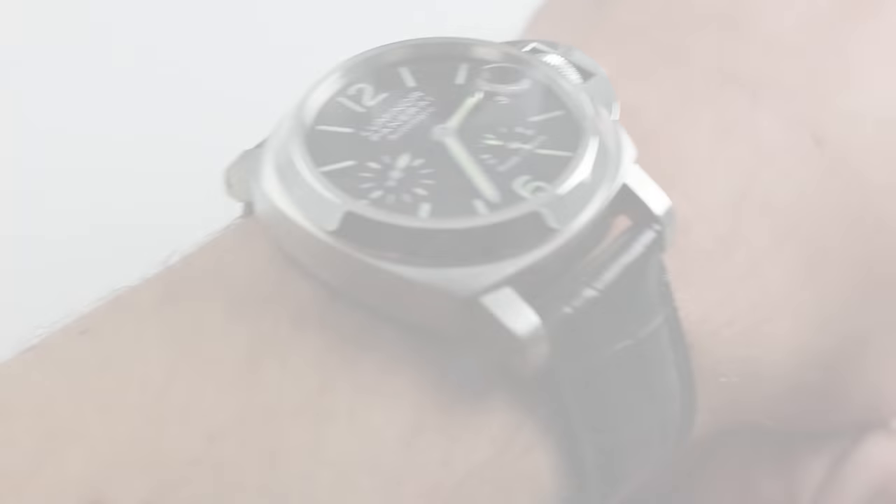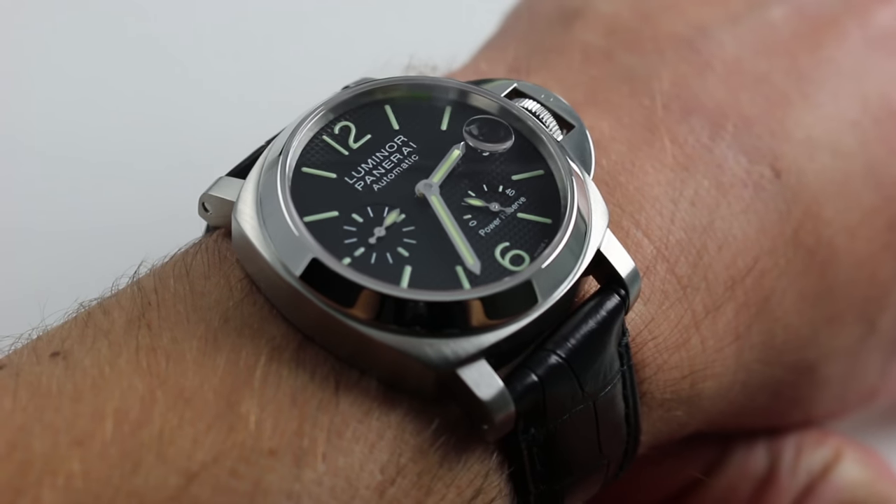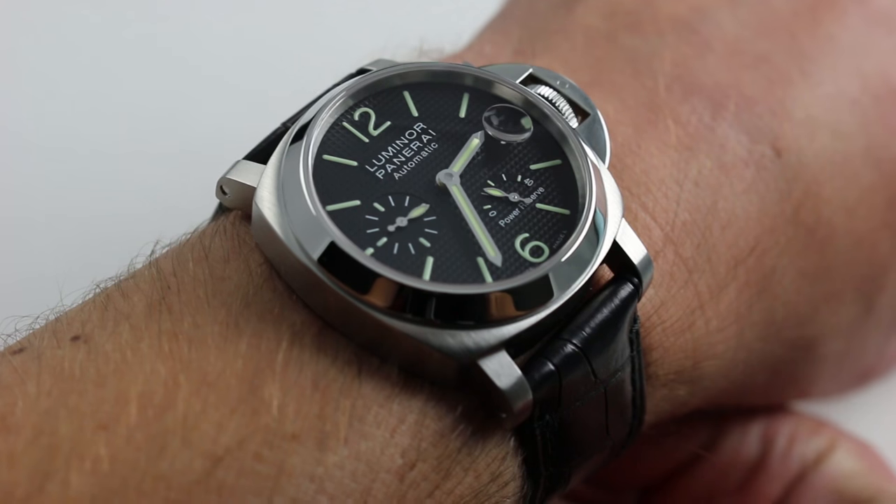Hi, I'm Tim. Welcome to our channel and thanks for logging on. Today we're discussing the Panerai Luminor Power Reserve PAM241.